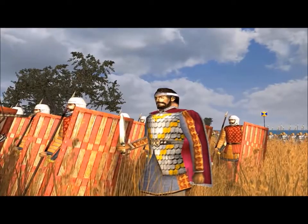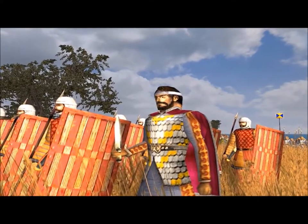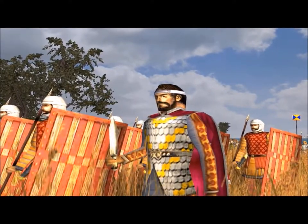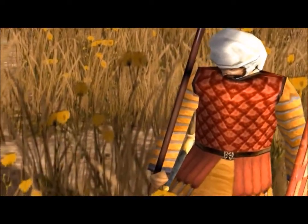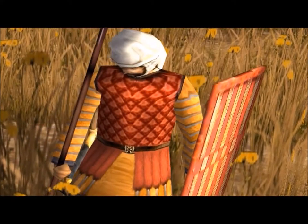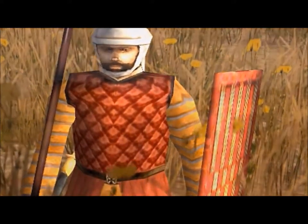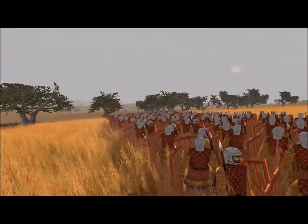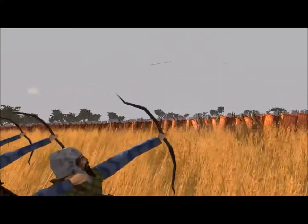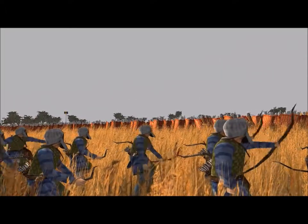Upon their years of training, the Persian officers responsible for mounting the Sparabara regiments would pick those that showed better performance in basic combat, arming them with a six-foot spear, a large wicker shield, and quilted linen corslets for their bodies. The role of the Sparabara in the Achaemenid armies was to create a wall of shields and spears to protect the archers behind them, who would hail volley after volley upon the enemy.